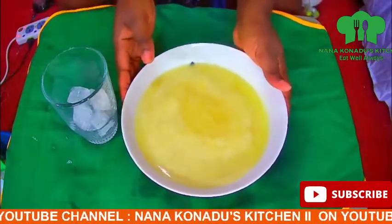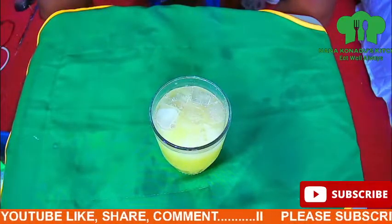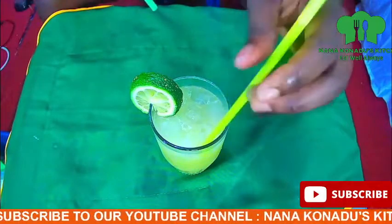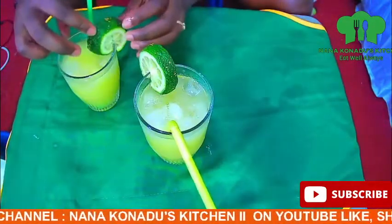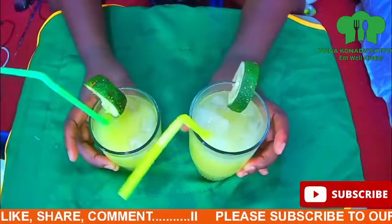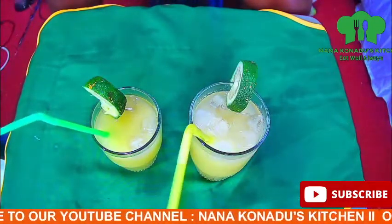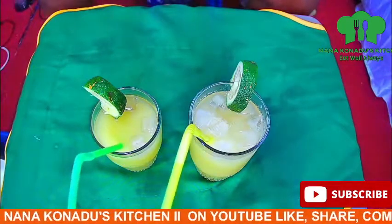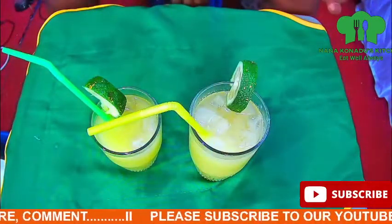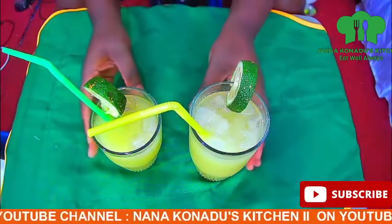This is my ice cubes — my juice is ready to be served. You see how simple and easy it is. I have my lemon to garnish it, then my straw. The juice is ready to be served. Remember Christmas is just around the corner and we'll be having visitors in and out, so serving them with this natural and nutritious juice won't be bad at all compared to carbonated drinks. Thank you all for joining me today — please subscribe to my channel if you haven't done so, like, share, and comment. See you next time, bye bye!